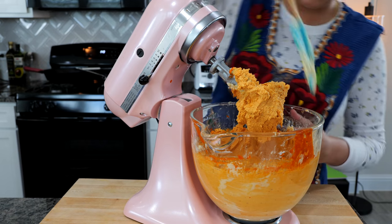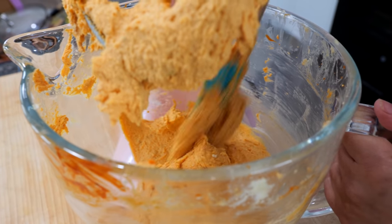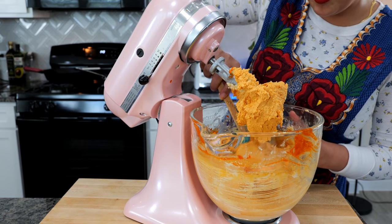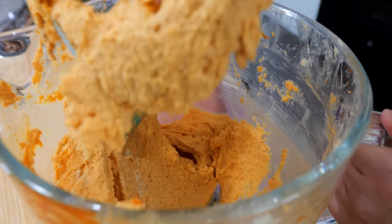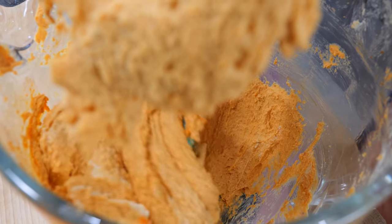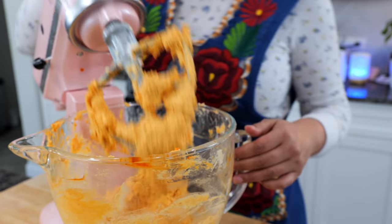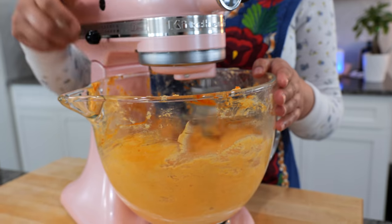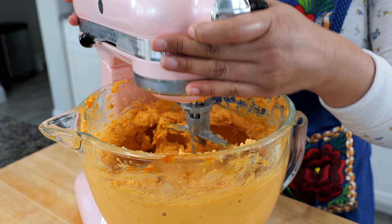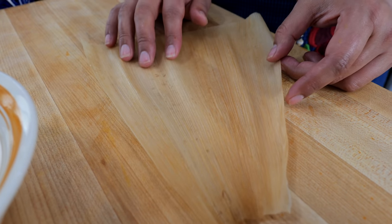Halfway through, go into your bowl and scrape all around to make sure everything blends properly, especially at the bottom — you can see some fresh uncolored masa right there. Continue for another two minutes and we are ready to start spreading.